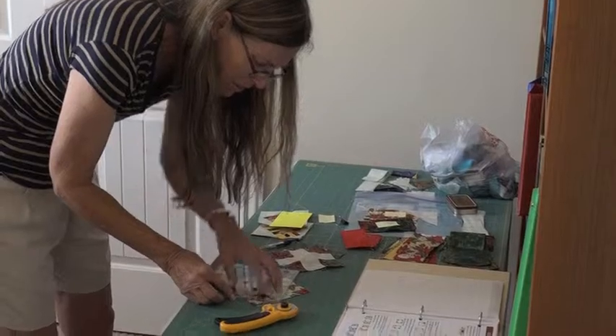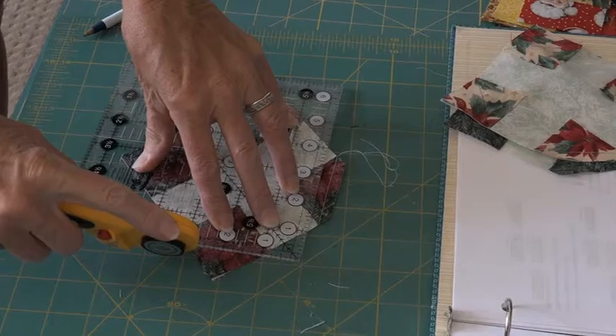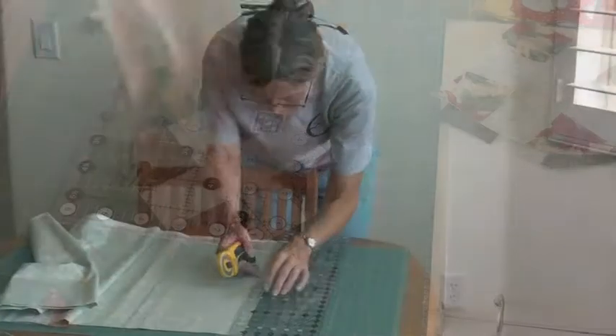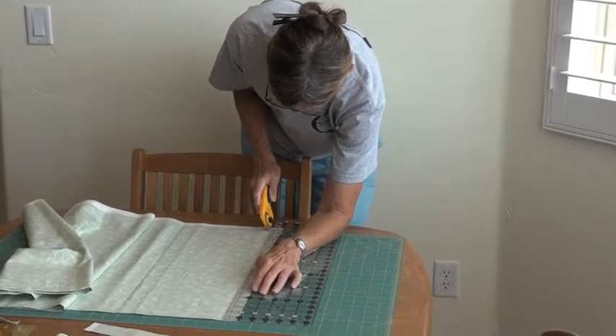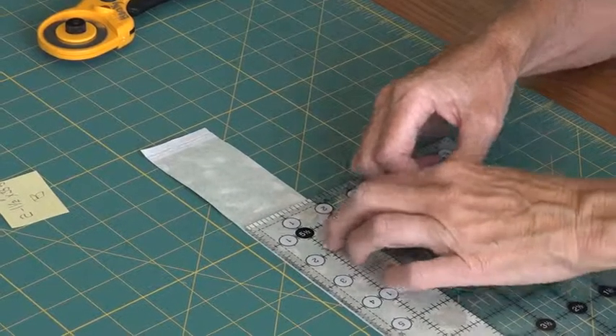One of my first quilting projects was participating in a class called Block of the Month that was put on by the Guild. The goal of the class was to create a Christmas quilt in time for the holidays. I worked on this quilt along with other Guild members throughout 2015.